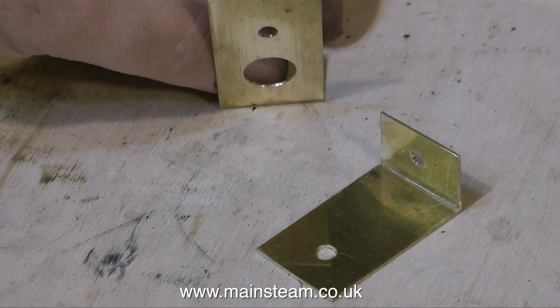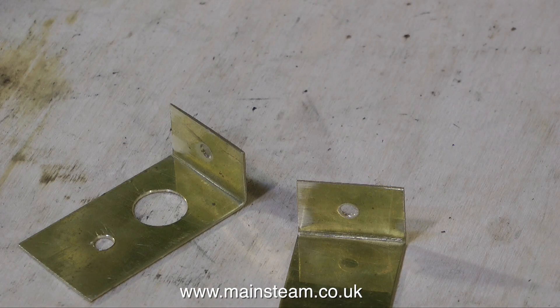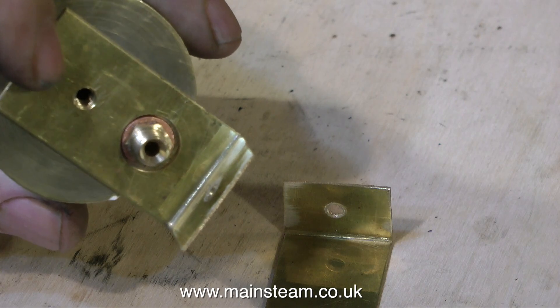I now need to make a couple of mounting brackets. The bracket with the large hole in, as well as the central hole, is to clear the condensate outlet fitting like this.